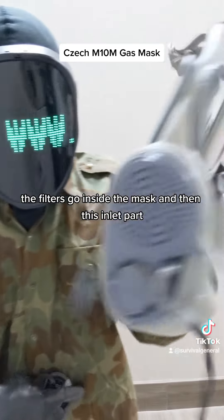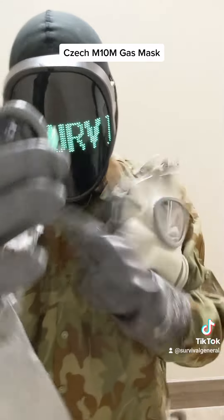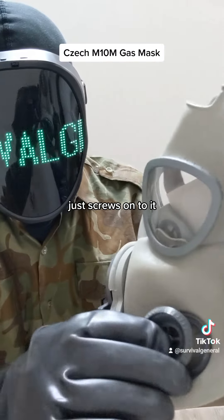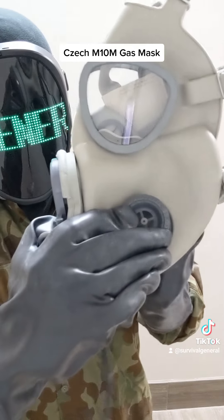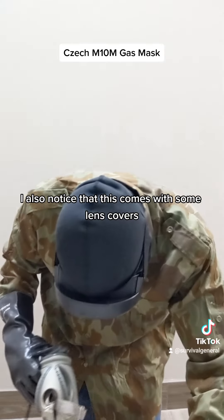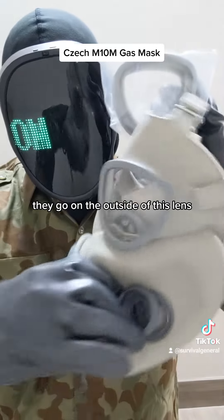Basically, this is going to go aside to the cheek, and then this inlet part, which is a screw-on. I also notice that this comes with some lens covers — they go on the outside of the lens.